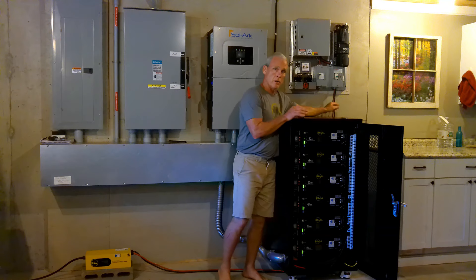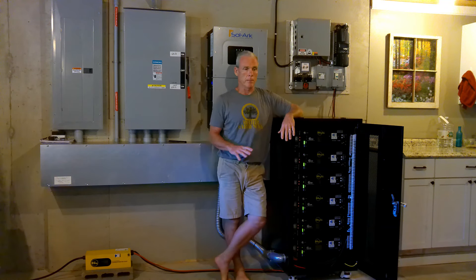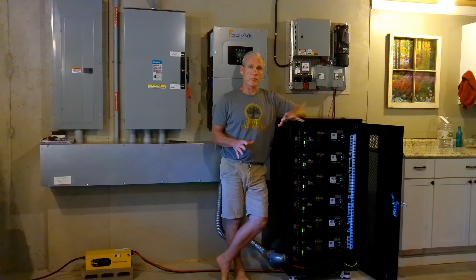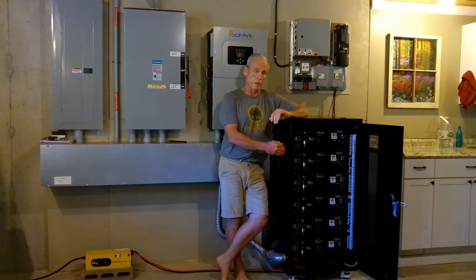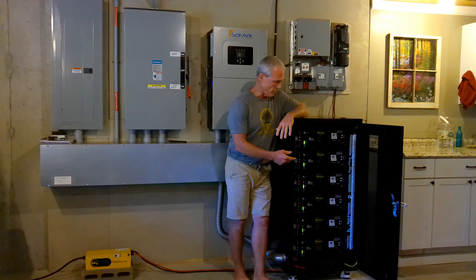This is our 1,600-watt Falcon turbine — it's a Falcon 3 from Missouri Wind & Solar. This is our Cummins 13-kilowatt whole house generator. We're just using that as a power source for the EG4 charge inverter. It is not connected to our breaker panel or our inverter in any way.